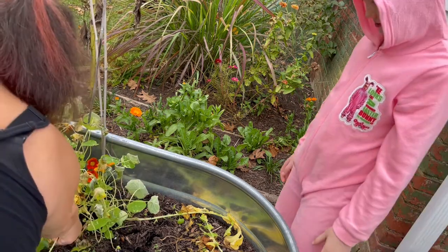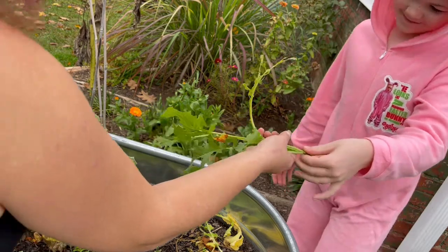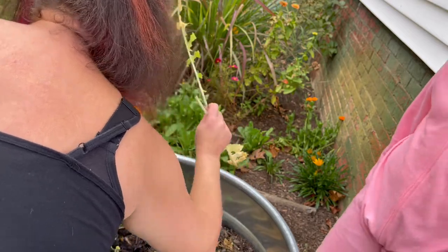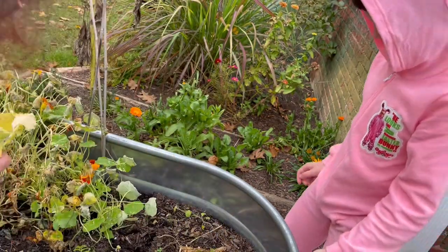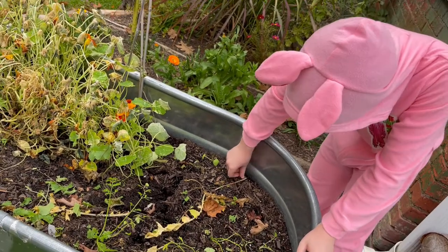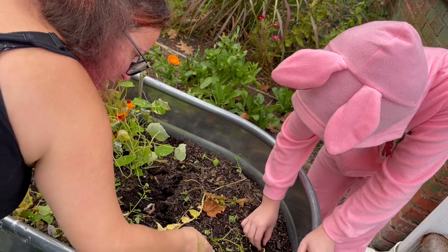It's a little red radish. And we still got some carrots in here that we can leave and see what's going to happen. Is there any more? Found one. Not yet — it'll crown when they're ready.